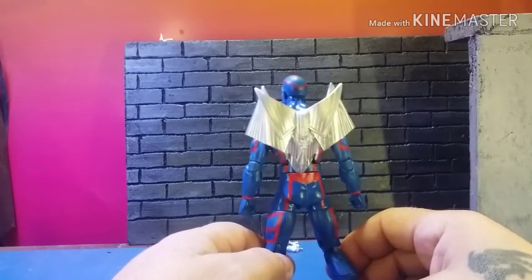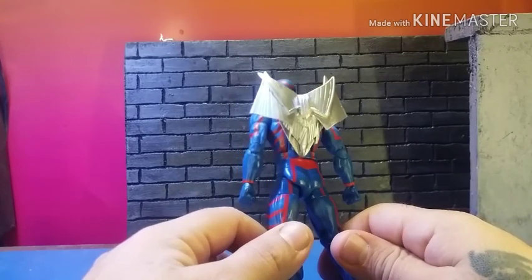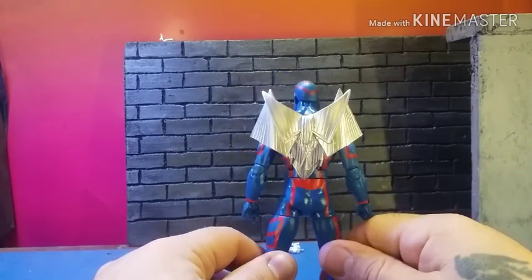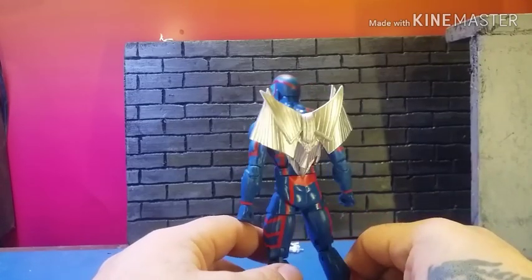These are the first ones, the original copy, so these are staying with me. But this is what they look like — what they're gonna look like — for those that are interested. You can hit me up and get yourself on the list.